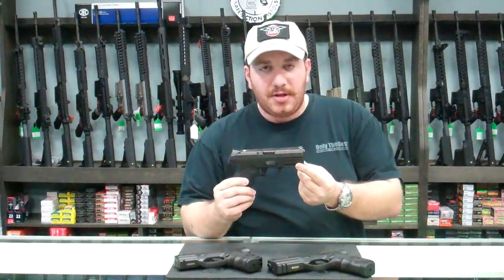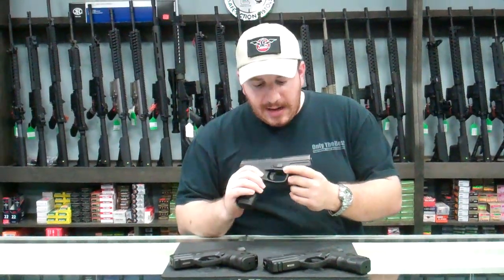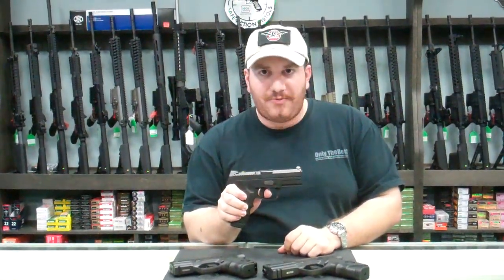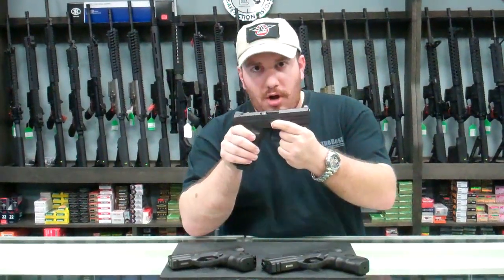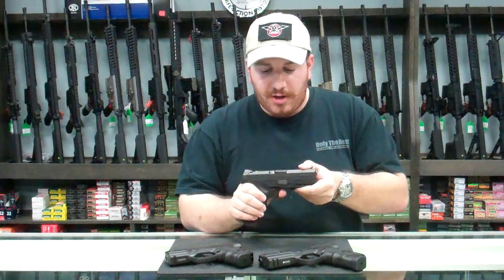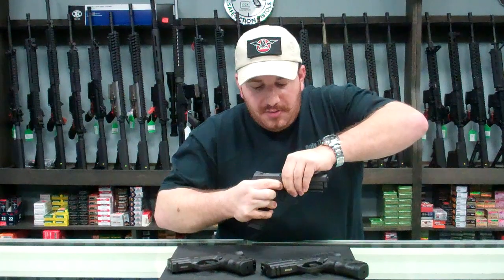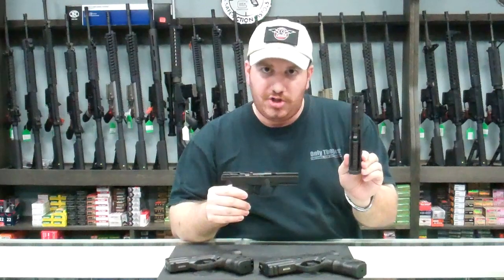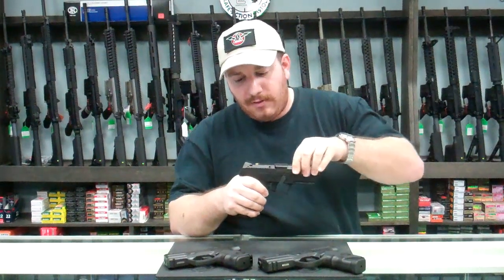It has a full Picatinny rail on the bottom of the gun for any kind of modern flashlight or laser setup. The takedown is very, very simple — dry fire it, just like you would a Glock or some of the other striker-fired guns. You'll notice a lever, and behind the lever is a two-prong button. That button is actually a key lock for a child lock; the keys are included with the gun. If you pull the trigger, press in on that child lock, and rotate the lever downward, the slide moves forward. With that, the slide can be removed and taken apart just like any other modern handgun. Put it back together just like modern strikers — line the rails back up and rack it.